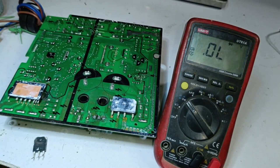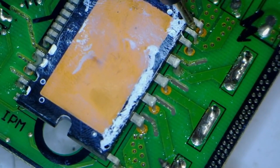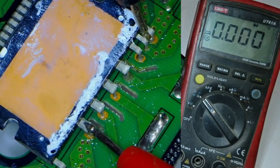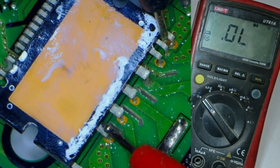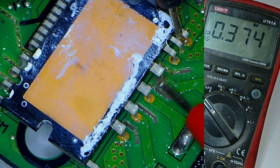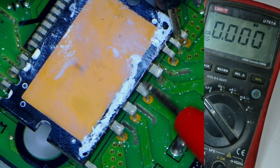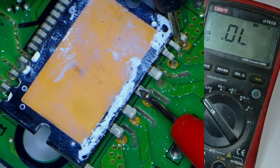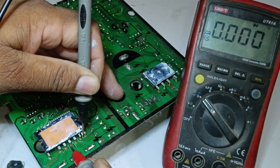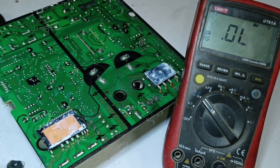Since this component is fine, let's check the readings on the IPM. We place the negative probe on the negative pins of the IPM and the positive probe on the positive pin. The IPM is showing 0 voltage drop, which indicates that the IPM is also damaged. The next pin also shows 0 voltage drop, and the third pin is showing the same — 0 voltage drop. All the pins of the IPM are faulty, meaning the IPM is completely damaged.